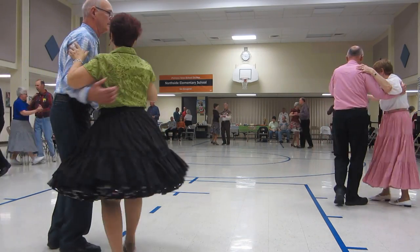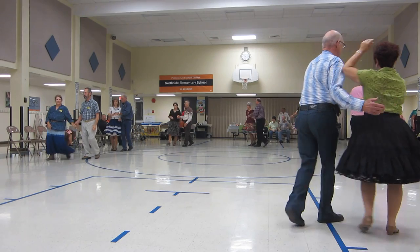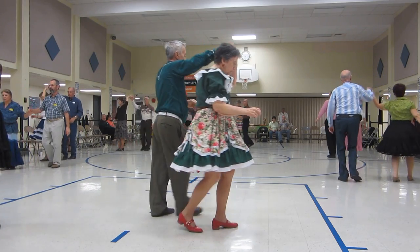Twirl two, walk two, lace across. A two-step, lace back, two-step to closed position, box.